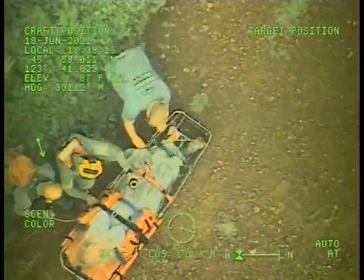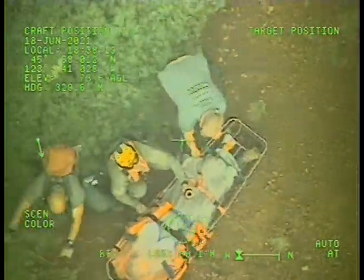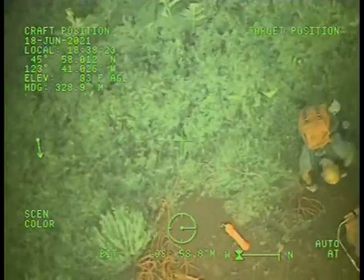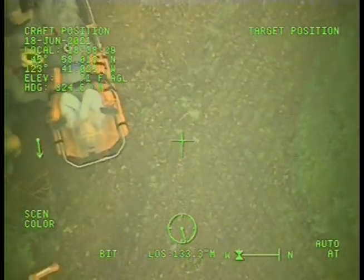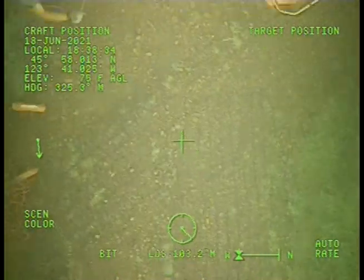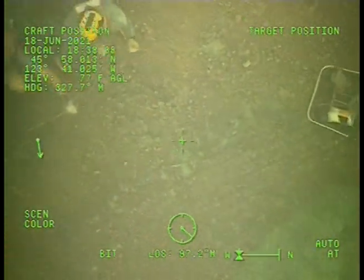Right five. Easy right. Hold. Easy. Forward and right. Hold. There, take the load. Taking the load. This one's good. We've got a pretty thick cloud. Hold position. Roger.